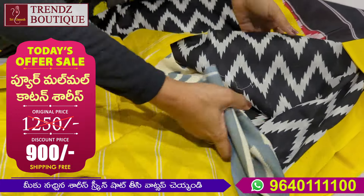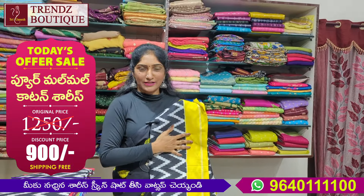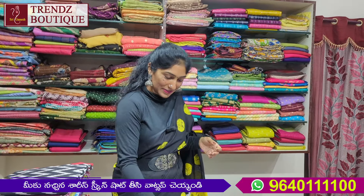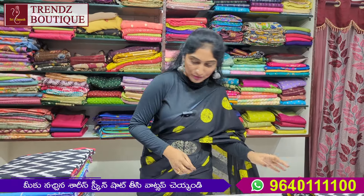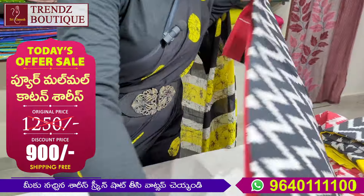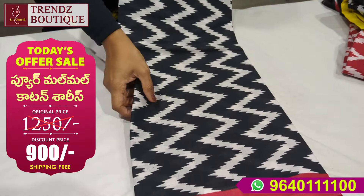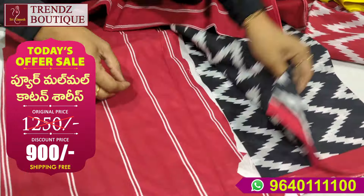Again, this is the blouse — the blouse is very beautiful. The blue blouse is very smooth and light, beautiful and very smooth and lighter.